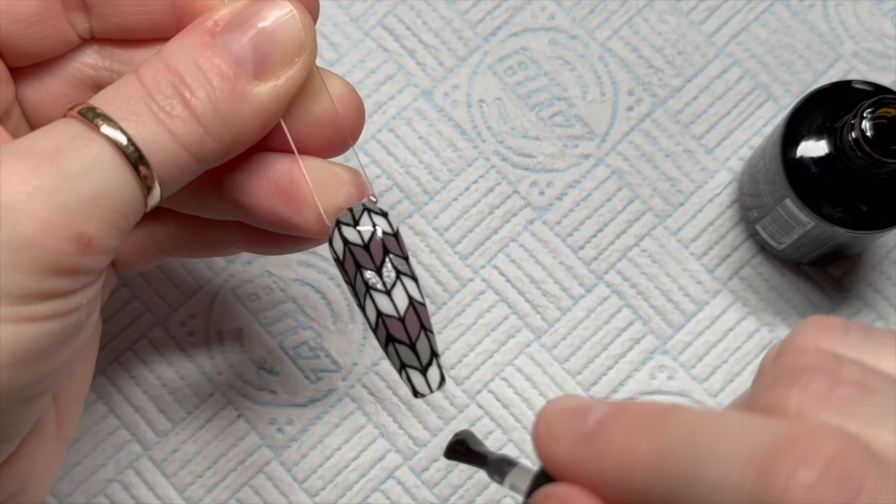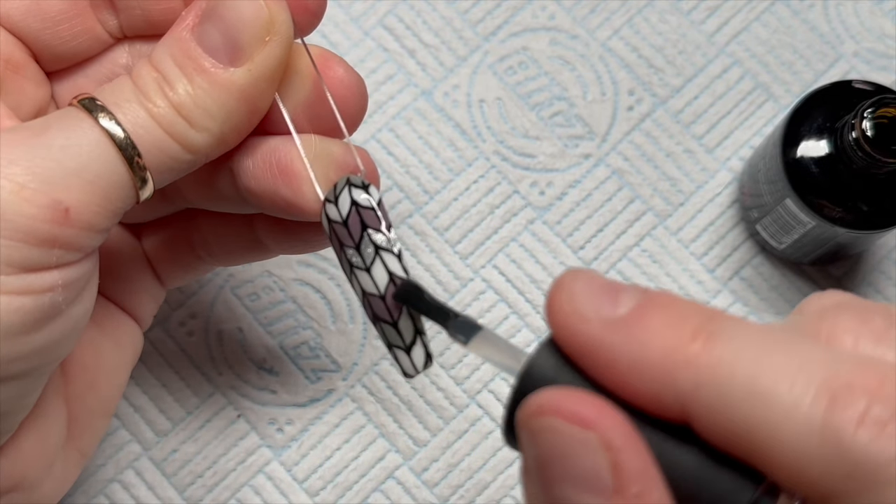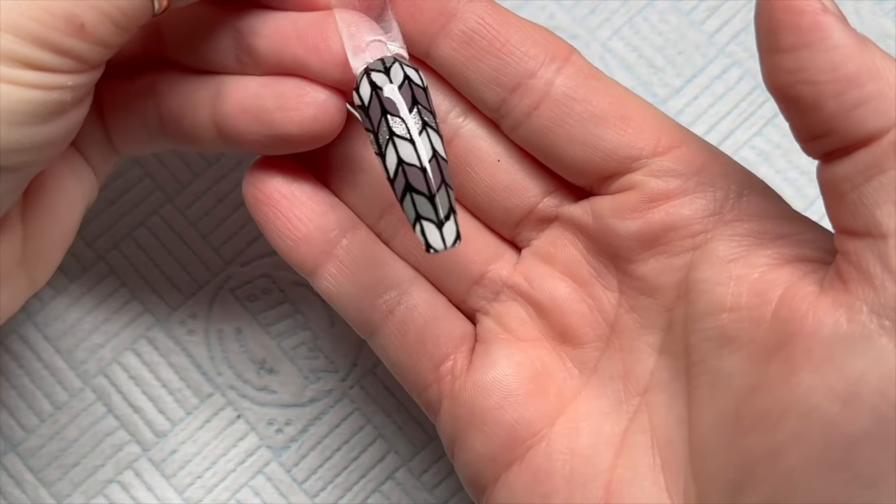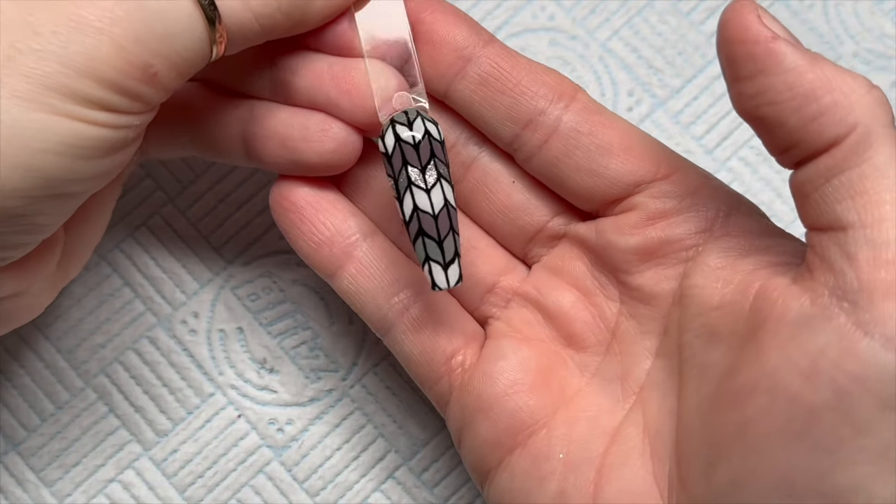It kind of reminds me of like a Tiffany lampshade, you know, that kind of thing. Or you could have just top coated certain segments with the shiny. Anyway, that's it finished.